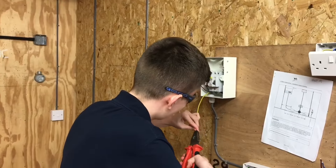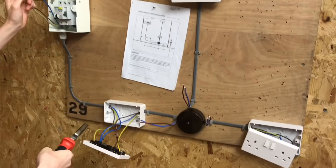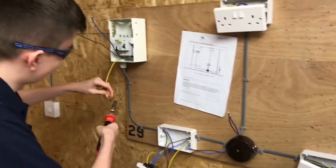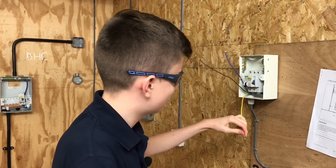Okay Lewis, what are you up to? I'm wiring up a radial socket circuit and it's got a joint box - and before anyone says anything, Gaz absolutely hates that joint box, but it's part of an assessment. What size is the fuse for this A3 radial? 20 amps.